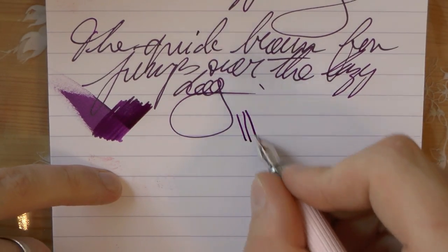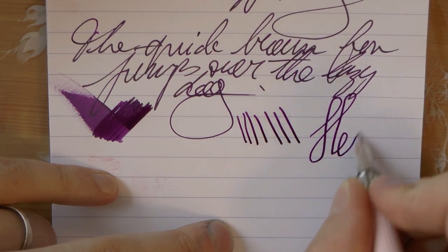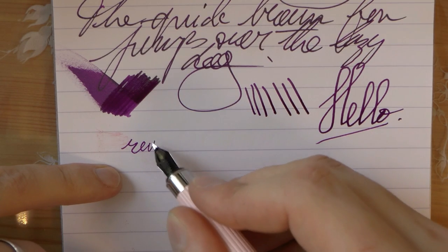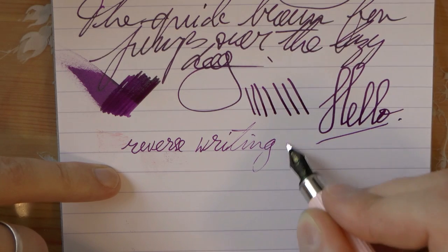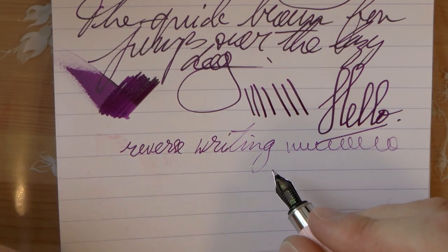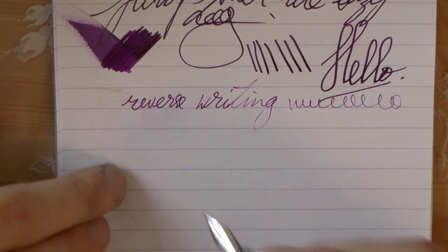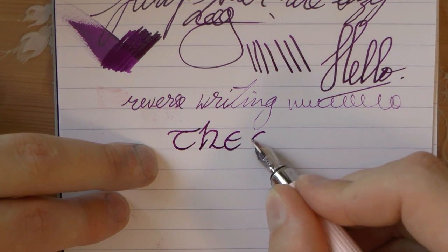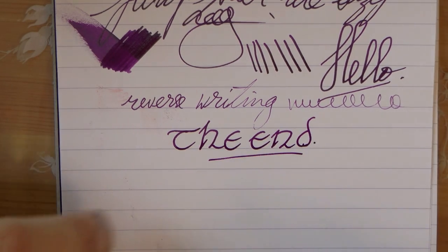Line variation — it's not stellar but there definitely is some variation to be had. Reverse writing gets scratchier and runs dry, but maybe a word or two, maybe a short sentence, you could get away with that. In all, pretty nice pen. Kind thanks to Pen Boutique for sending it over. Hope this was useful and I'll gladly see you later.